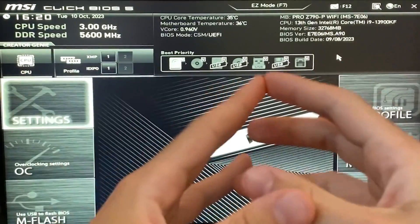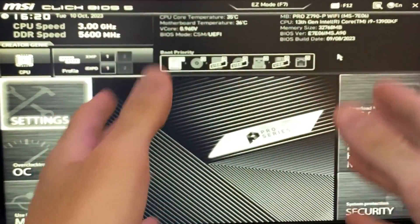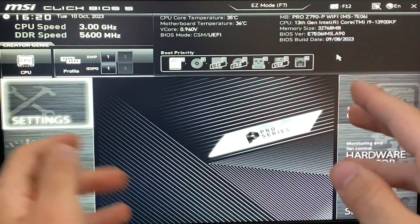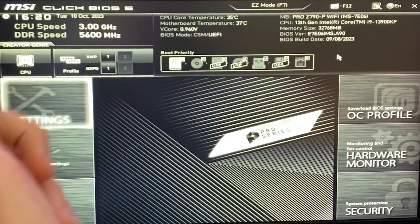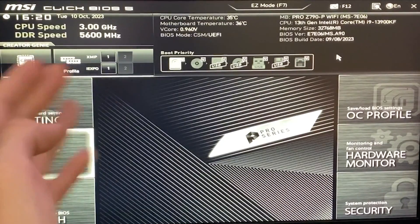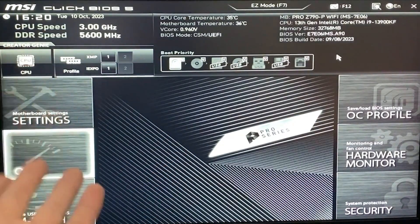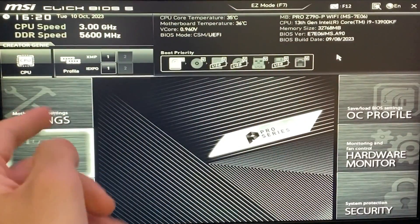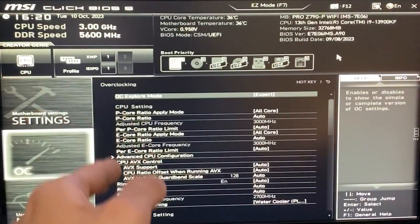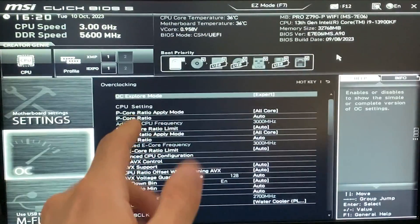Let's go ahead and get into the BIOS. This is what the BIOS looks like. You want to be in the advanced section, switching between views depending on your BIOS. The first step is going to the overclocking section — in MSI BIOSes that's called AI Tuner, AI Tweaker, or something similar. Go in there and set your overclocking explore mode to Expert.